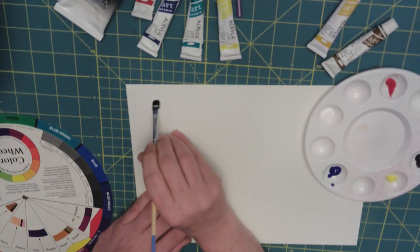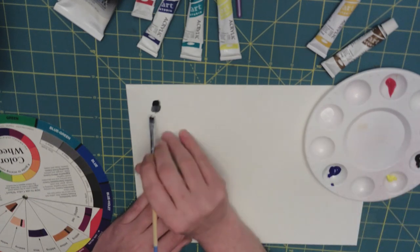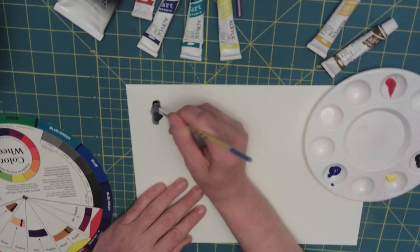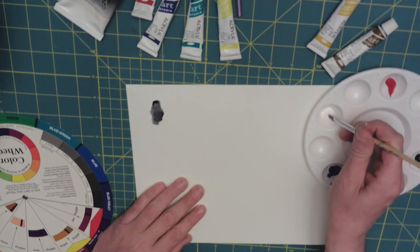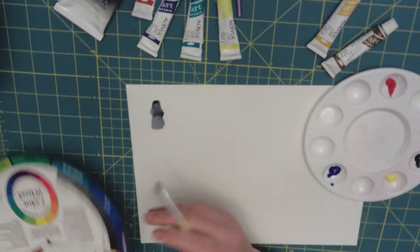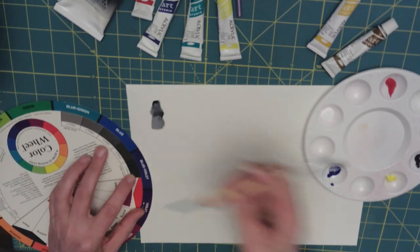With acrylics, you want to work very fast. You can add white to it, and as I'm adding more white, it's going to different values. And as you can see, there are the different values.